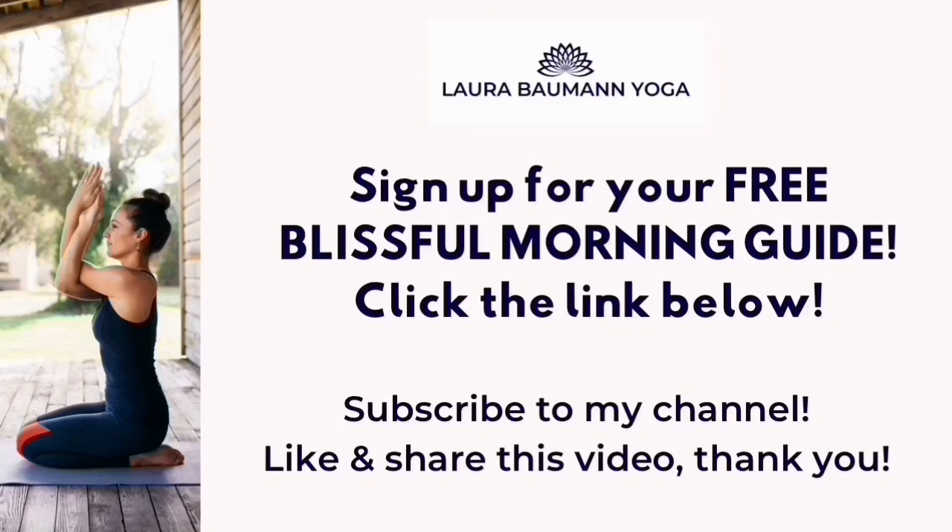Also, don't forget to subscribe to my channel if you haven't already, for free yoga and meditation videos every Tuesday. If you liked this video, please give it a thumbs up, share it with your friends and family, and let me know what your favorite part was and how this video went for you. I look forward to seeing you soon again. Bye for now!